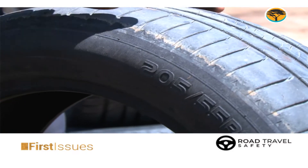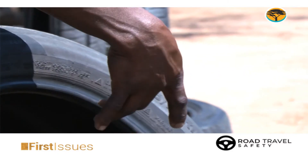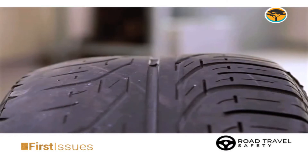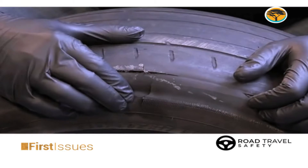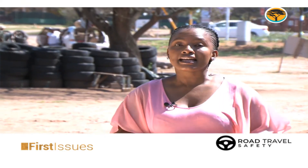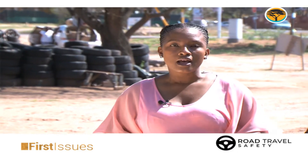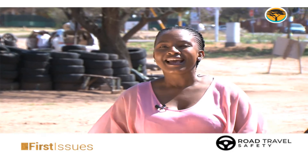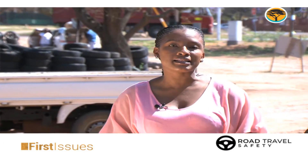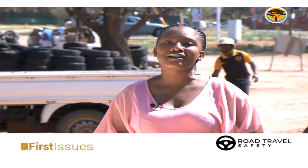Welcome back to the program. Last week on the show, we kicked off a road travel safety tips feature where road travel safety expert Ngovisita Tuve demonstrated how to do a simple tyre check before hitting the road. This after revealing that tyre busts are the most common cause of accidents on our roads. Ngovisita also added that a simple test with the head of a matchstick on your tyre tread marks can be the difference between determining whether or not your tyres are safe for travel.